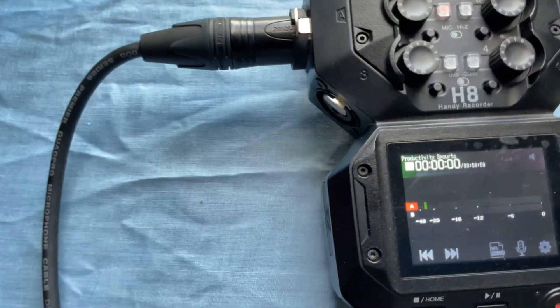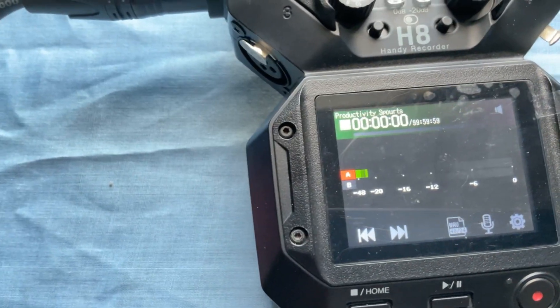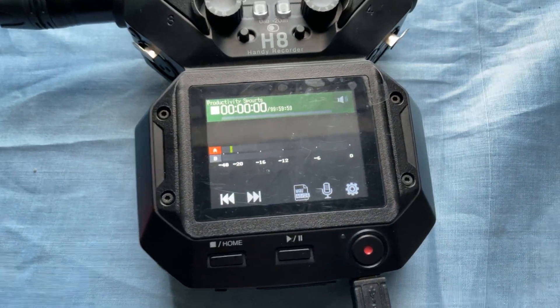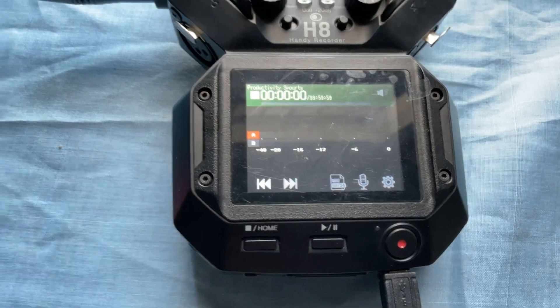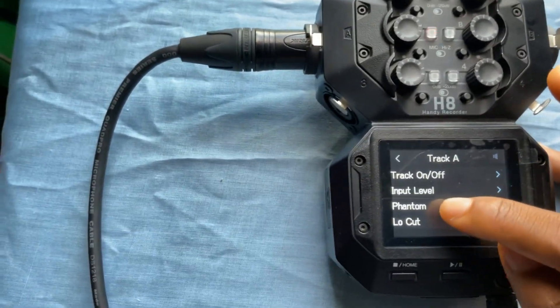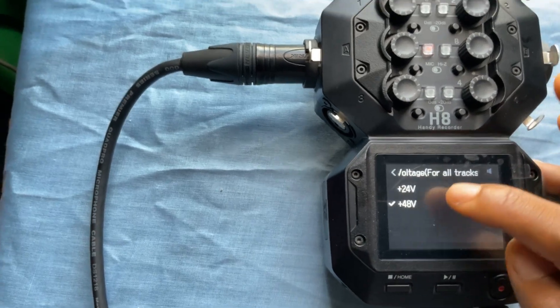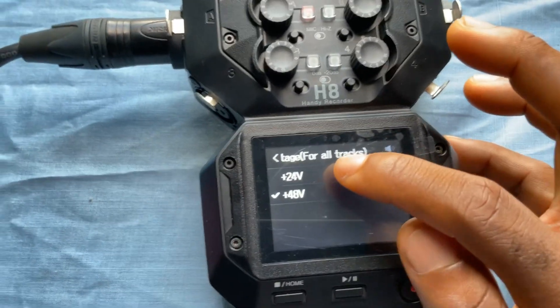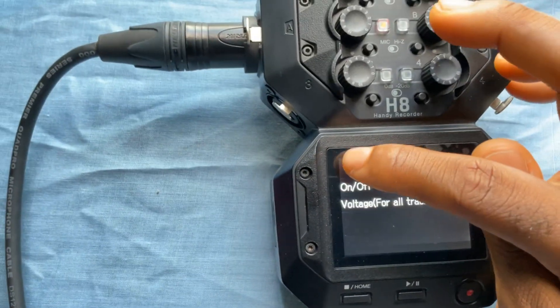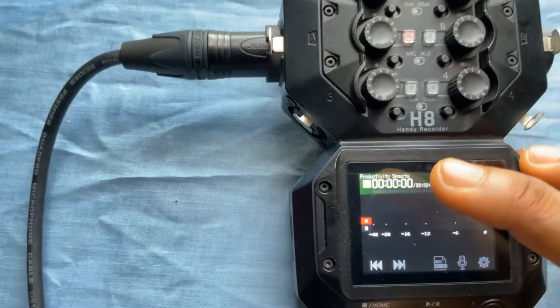Right now nothing is happening to the mic — it's actually dying because there's still some small residual voltage. I'm talking and hitting it and nothing's happening; there's no power. One more thing: the phantom power voltage. I can set 48 volts — some mics use 24 volts, and if yours is 48 volts, that's fine.